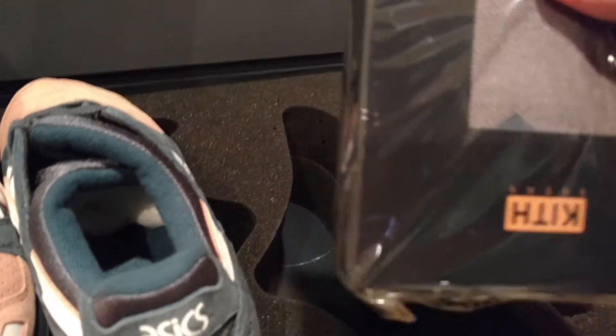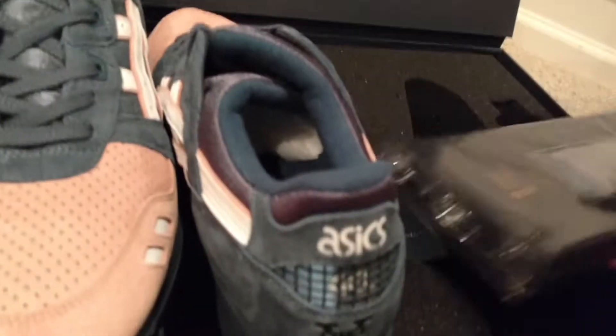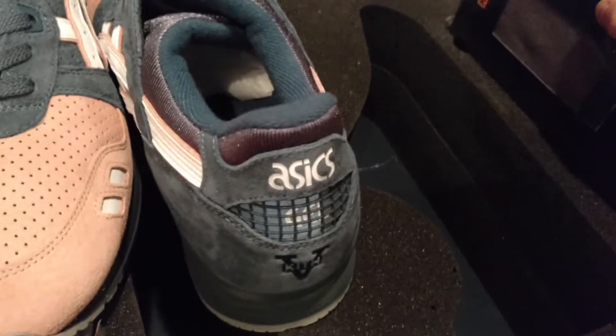It also comes with a pair of socks, they're the same color — Kith socks. I'm pretty sure these socks are limited also.